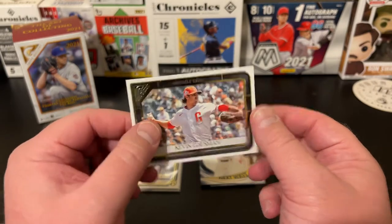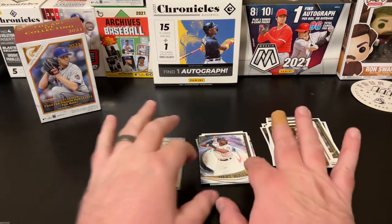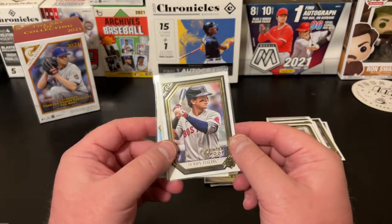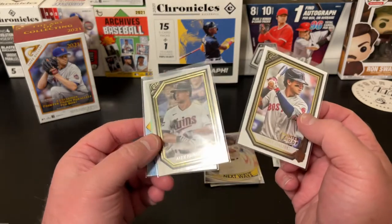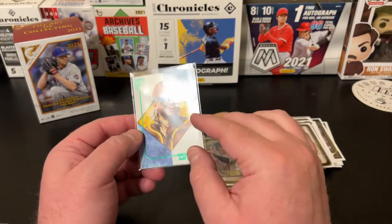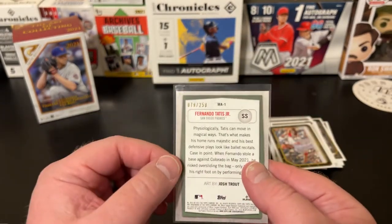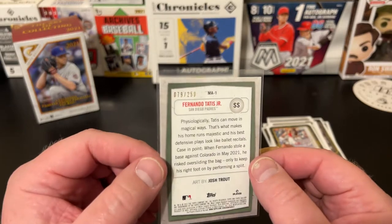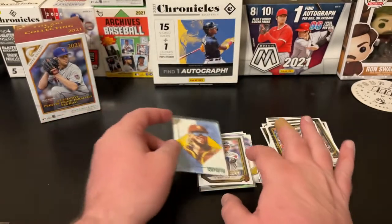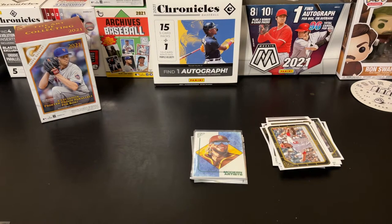Not a bad blaster. Got some PC hits, no Anthony Rizzos but that's okay. Got some nice inserts, some nice parallels. And then we got the Bobby Dalbeck printer proof rookie, an Alex Kirilov foil rookie, and the Fernando Tatis Jr. Modern Artists green parallel numbered to 250 — number 79 of 250. Just a sharp card. Let me know which was your favorite — was it one of the big rookies, the parallel inserts, or that Modern Artist numbered to 250?